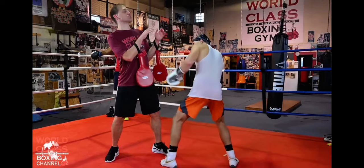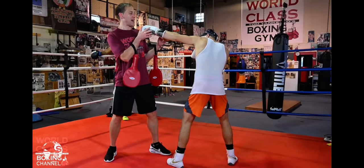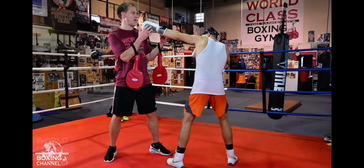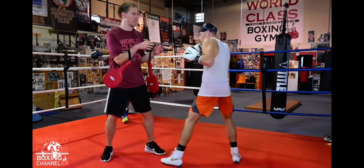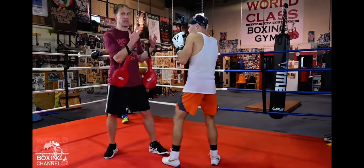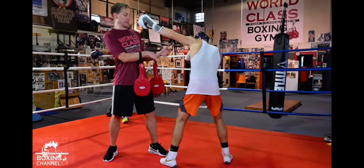Danny is trying to throw that up jab to pick me up. He could use that, weave to the inside — or maybe I try to throw a right hand off his up jab, he lifts me up a little bit, I try to throw it, and he gets down in there low and gets inside.